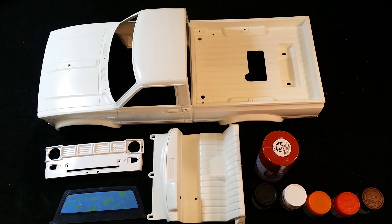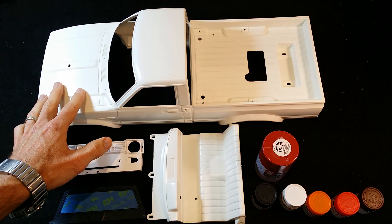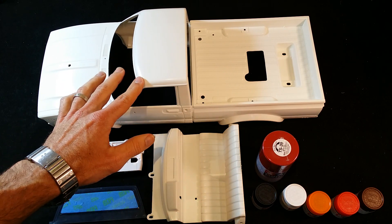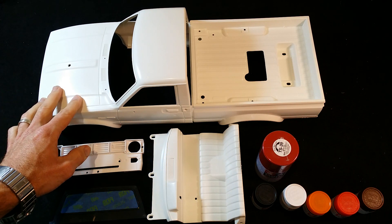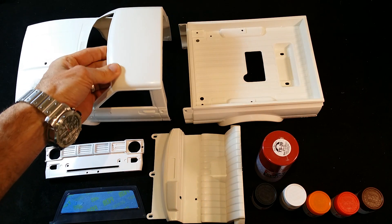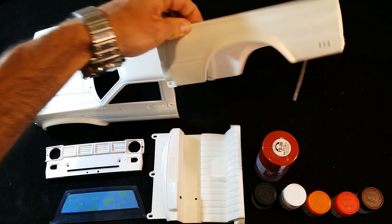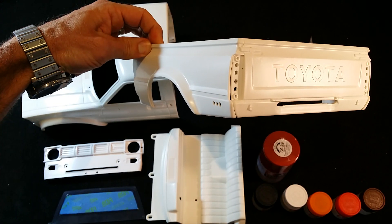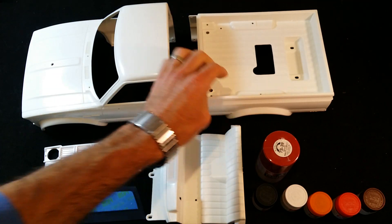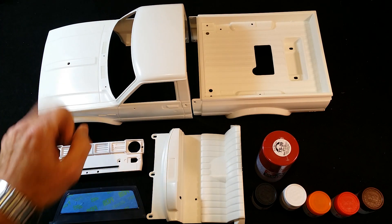So that was just a quick rundown of the paints I'll be using. Importantly, also make sure there are no imperfections on the body and fill them if needed. I've gone through this body pretty carefully - I've cut the injection molding marks off and sanded a few places here and there, but generally Tamiya bodies are very good quality. I can't really fault them. So step one is preparing the body, and next video we'll prime it.